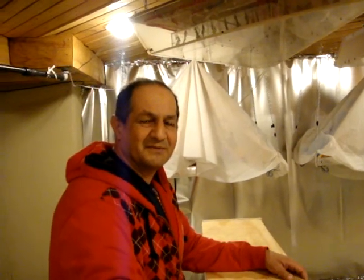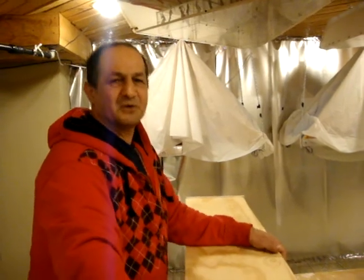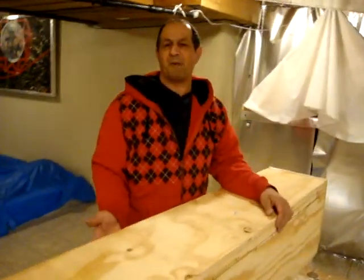I'm Greg Zanis, inventor of Dreamcar123.com. We're down here in the shop and we're trying to make a light trap box.